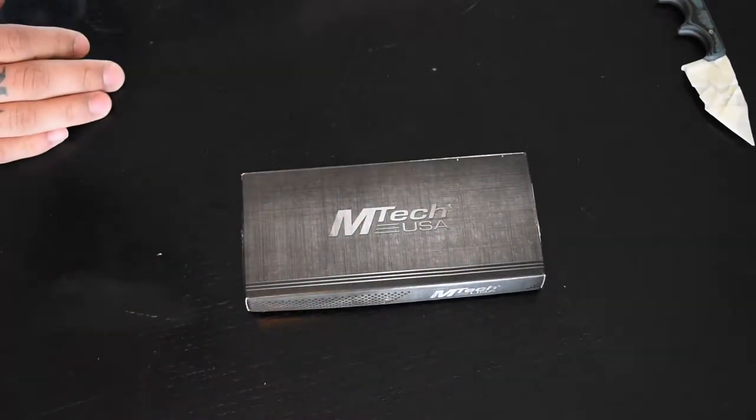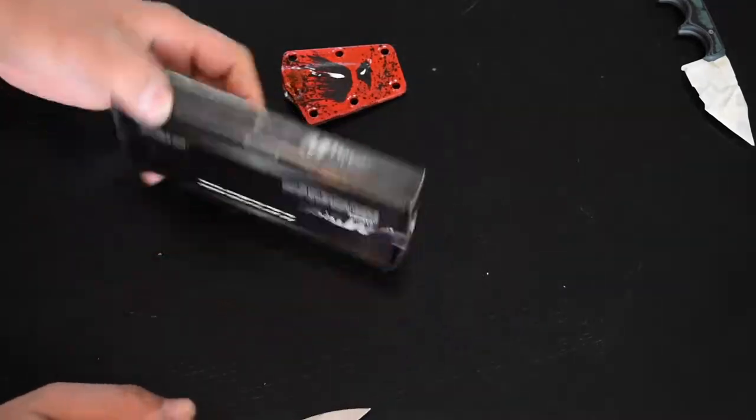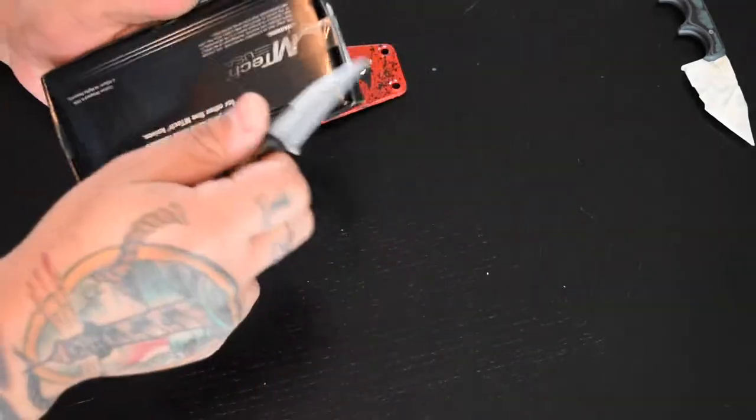What's up guys, this is Chinzo. I'm gonna be taking my first stab at customizing this new M-Tech neck knife that I just picked up.